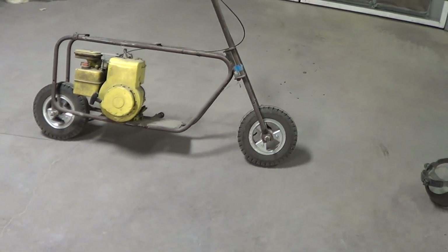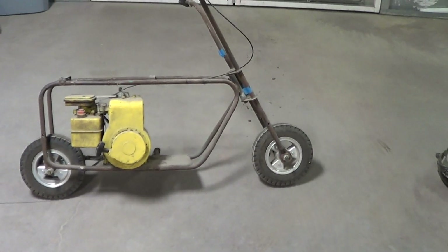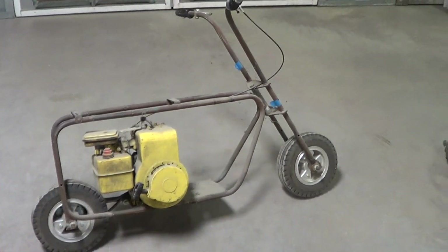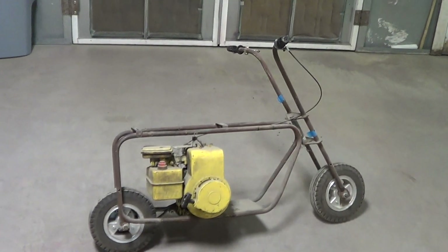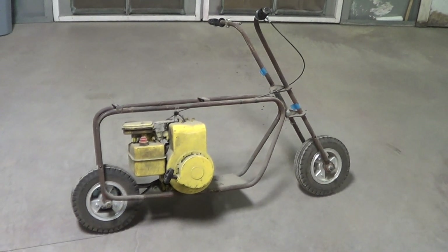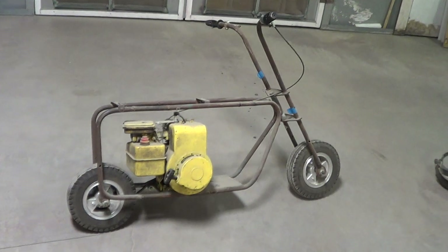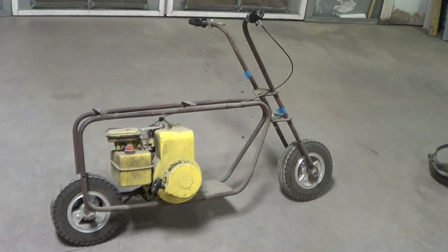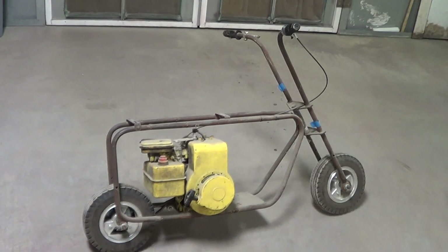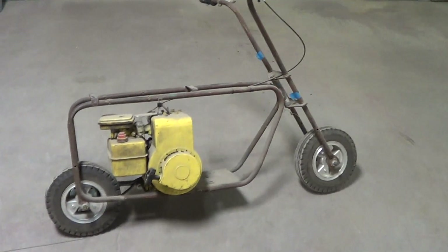I've spent well over hundreds of hours just trying to locate things and figure out what they were. I even found the correct rearview mirror. A lot of this stuff comes from other countries — you can't just go down the street and buy it. I'm not going to tell people how to build this bike because then everybody could build one and it takes away the specialty of it. I don't know if I'd ever build another one — maybe if this one sells for a good price.